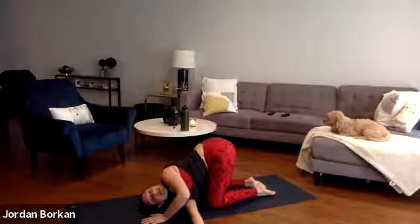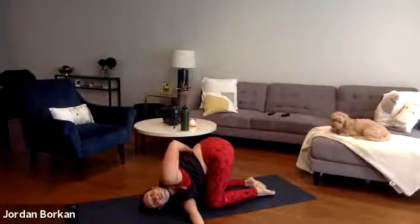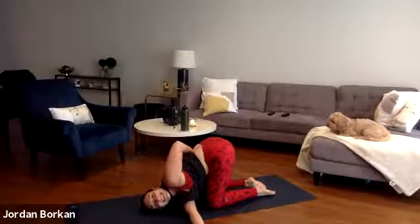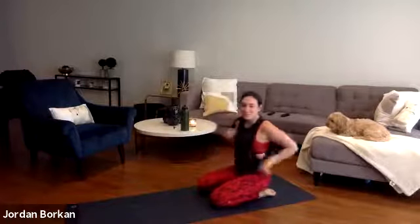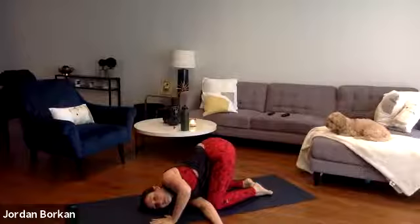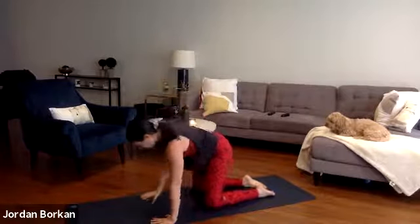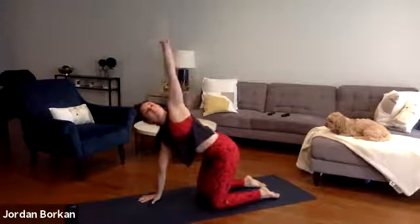Option to stay right here. Option to release and take a half bind, breathing your left hand up and over toward the inside of your right thigh. Just hang out here and focus on your breath, continue breathing. On an inhale, bring your right hand back up to the sky, then exhale — place it down to a neutral tabletop.